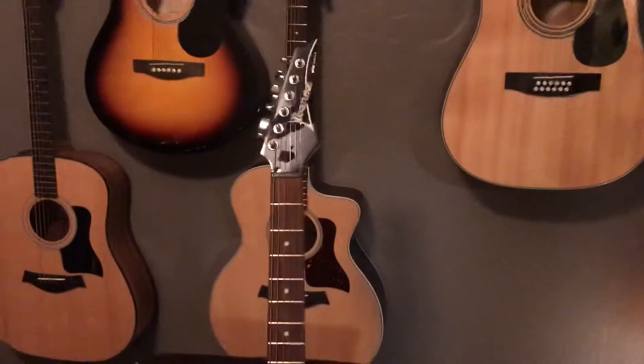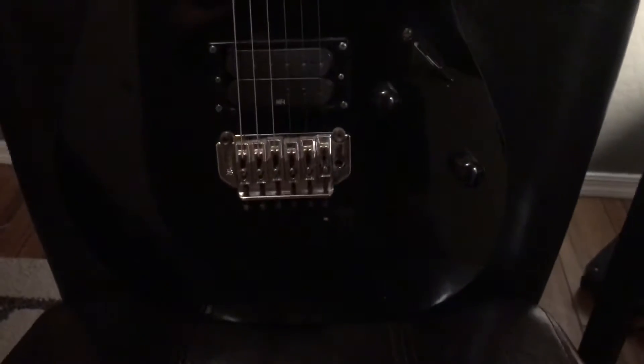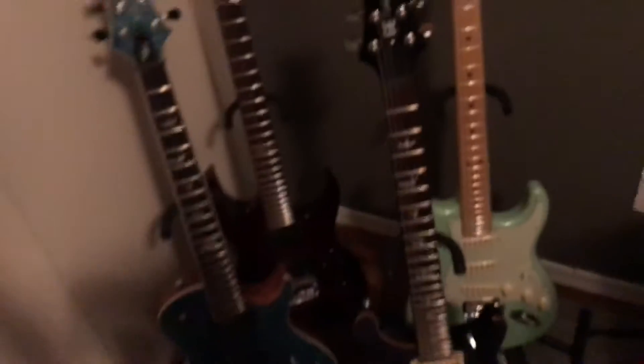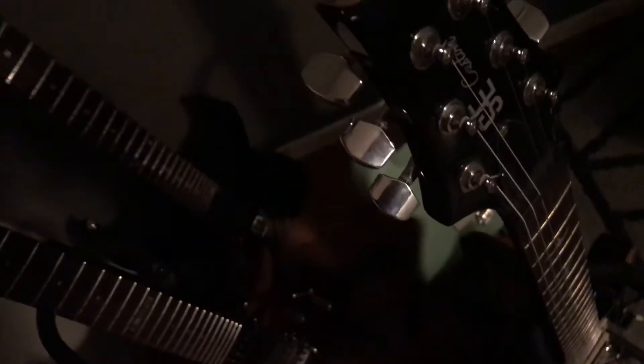Now the next cheap one I got — this is an Ibanez RG120. I picked this up for about 80 bucks and it's in pretty good shape with just a couple nicks here and there. It's a good sounding guitar — it's got a real thin, flat-radius neck. Sounds real decent for an 80 dollar guitar. I think they stopped making them in the late 2000s or early 2010s.